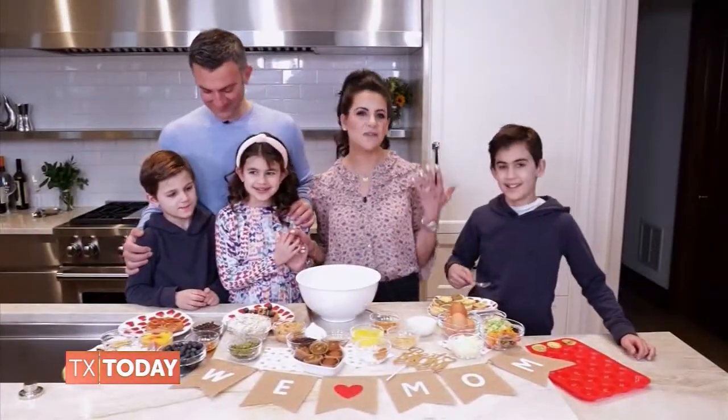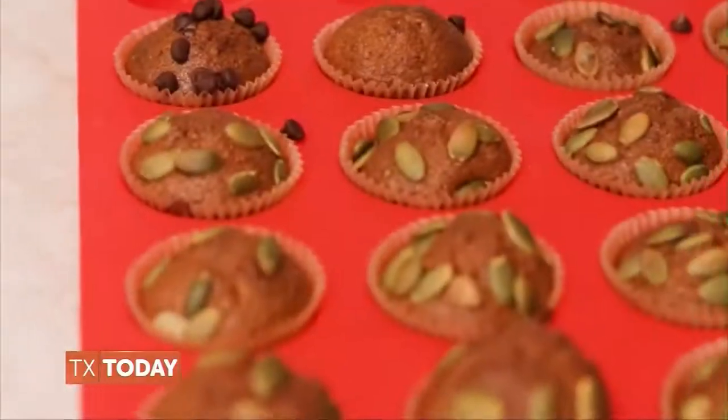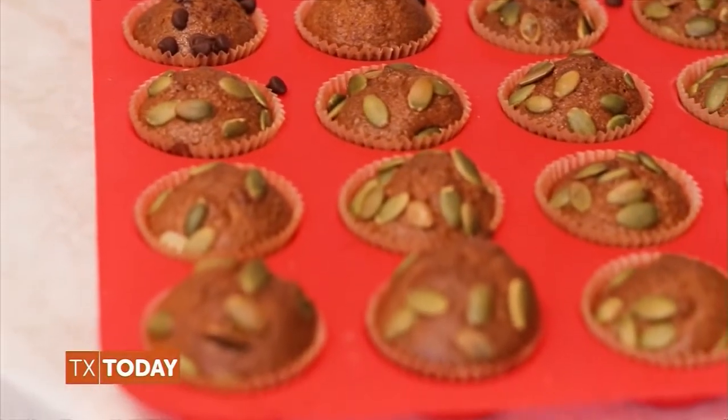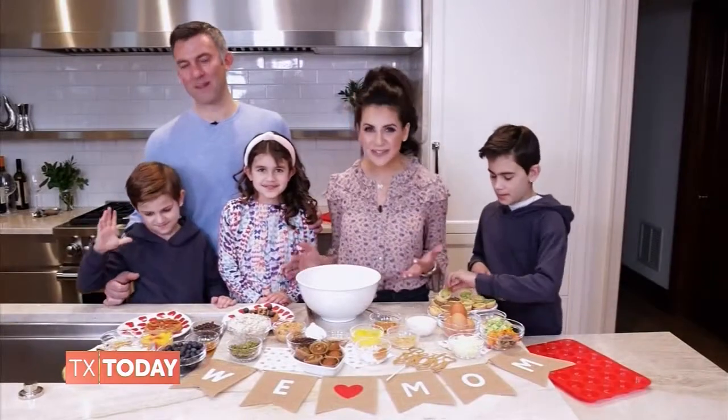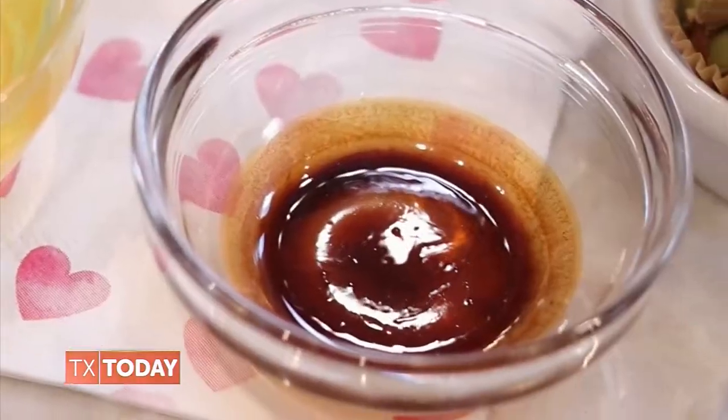They're delicious, fluffy, gluten-free, dairy-free muffins made with only high-nutrient ingredients. These are high-protein, high-fiber muffins that are naturally sweetened with honey, vanilla, and cinnamon.